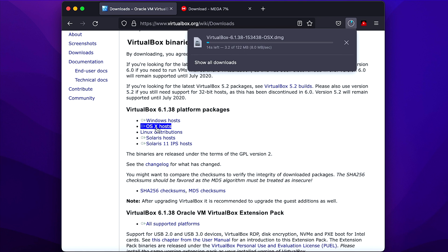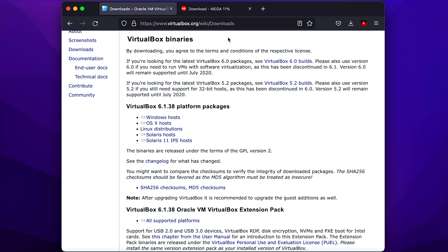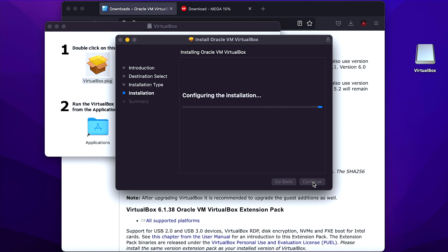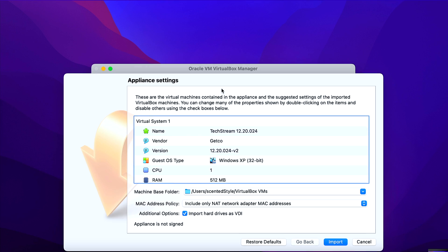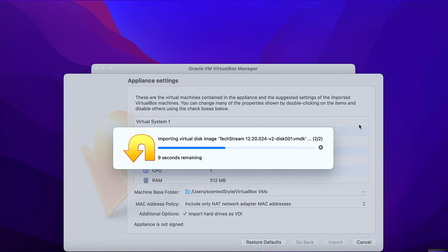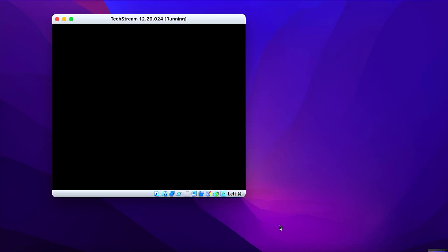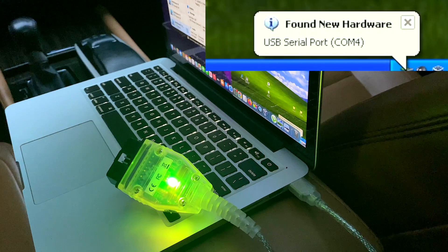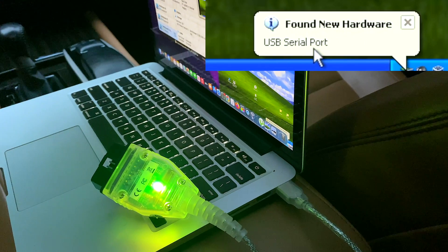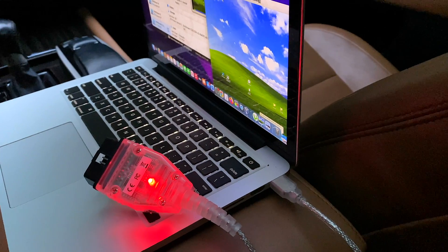For me it's a Mac so I'll be downloading the Mac file. Once it's finished downloading, just install the virtual machine and restart the computer once the TechStream image has also finished downloading. The image we just downloaded will be recognized by the virtual machine, so just double click on the image, click import, and start the virtual machine. Now you have Windows XP with all the drivers and software pre-installed. Now all you need to do is plug in your VCI cable to your computer and it will automatically install the driver. Once the light goes from green to red, you'll be able to use every feature on TechStream.